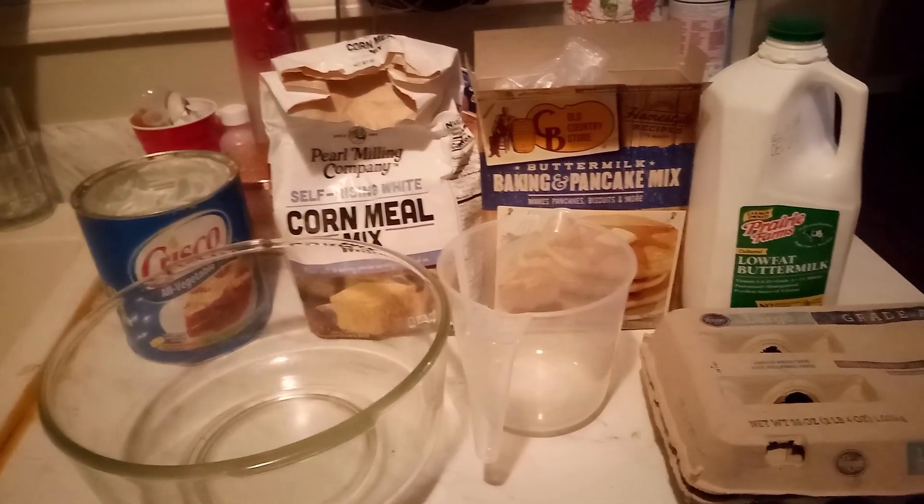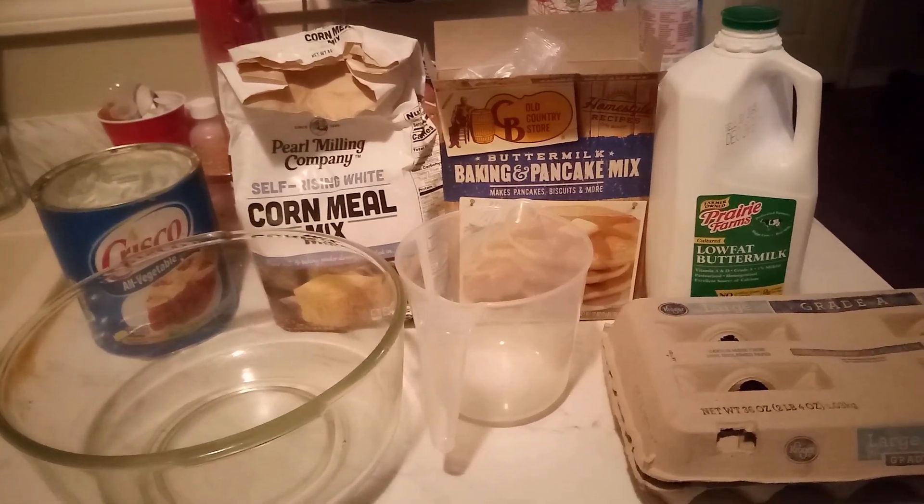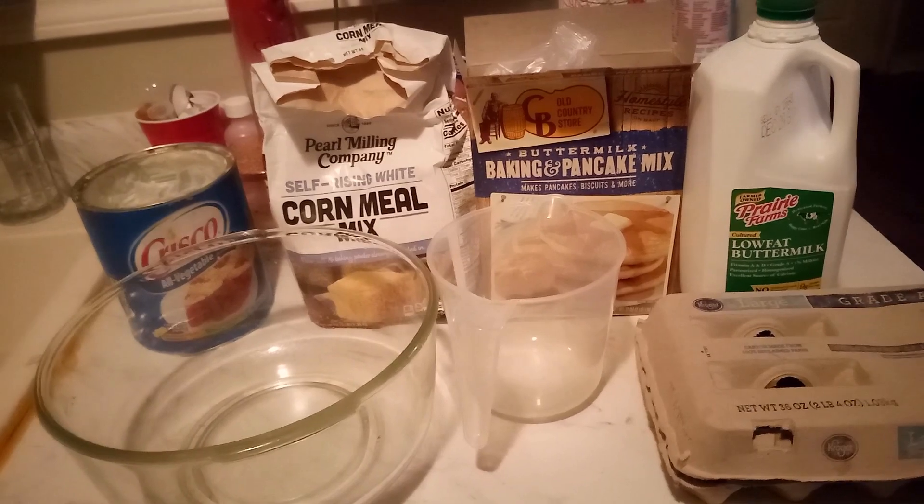Hi, this is Sandra. I'm here again with another recipe, and this recipe is what I call my country cornbread biscuits.